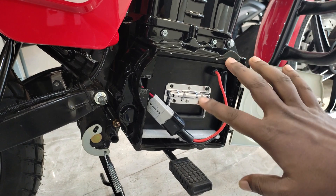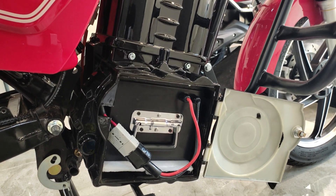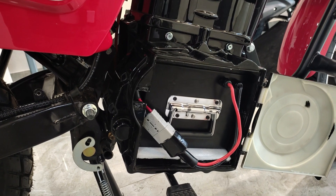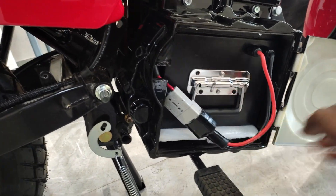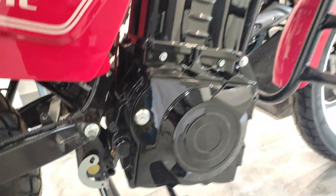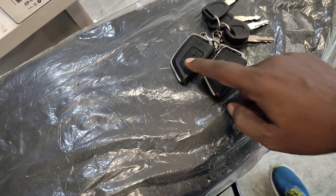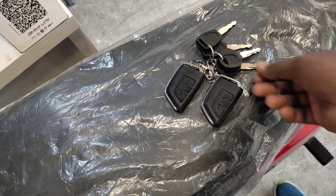You are going to get a one-year battery warranty. The charging time is 3 to 4 hours, and it will consume about 2 units of electricity — costing ₹15 to ₹16 for a full charge. The top speed range you will get is 90 to 100 km. You will get two remotes and two keys — you can start, lock, and unlock with them, and there is an anti-theft lock as well.